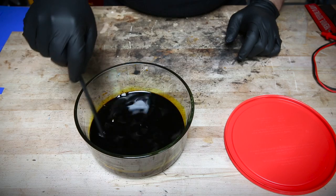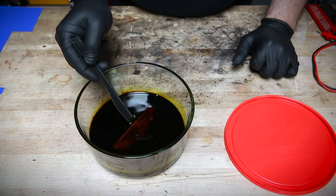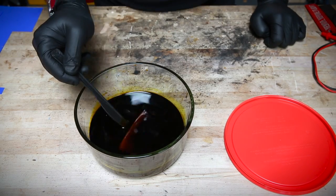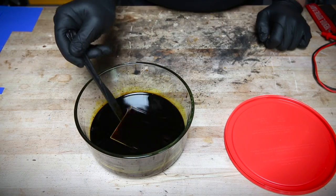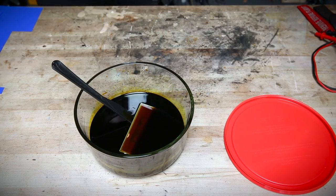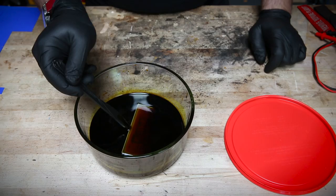Ferric chloride is fast and easy, though, and it's readily available online. I think I paid less than 20 US dollars for a liter of it on Amazon, and you can use it over and over before it's saturated. It is poisonous, but it's not going to hurt you if you wear gloves and don't drink it.